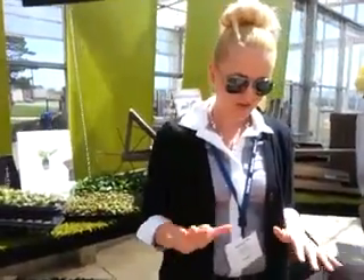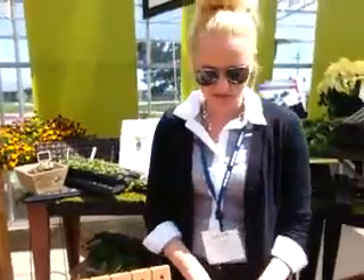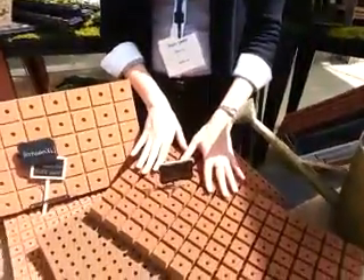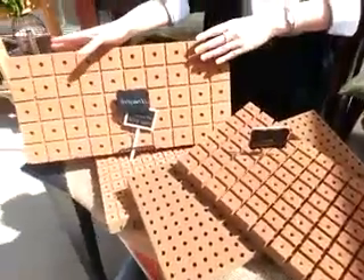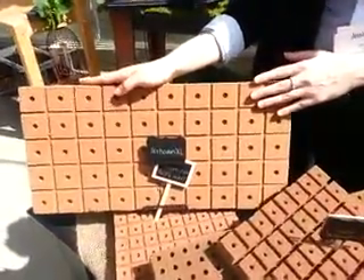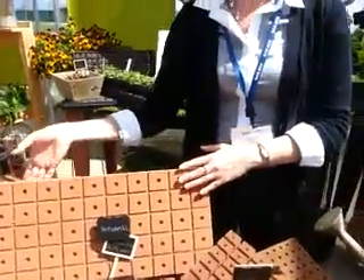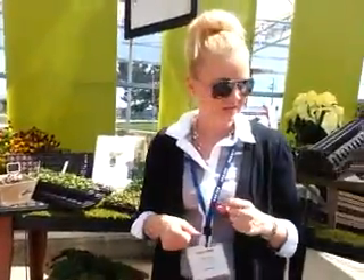We have two products specifically designed for seed propagation. First, we have our original HortiCubes foam, designed for seed propagation. And then we recently launched our HortiCubes XL, which holds even more water. You'll see root penetration in lettuce after about four days, all the way to the bottom of the cube — really quick. You can then get that transferred over to your NFT system.